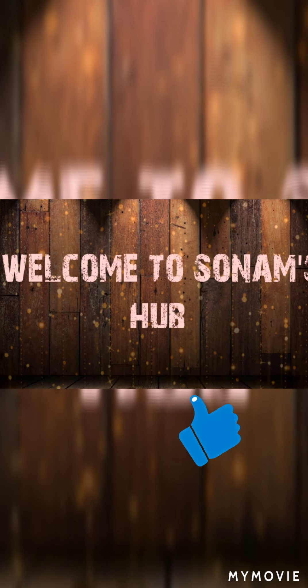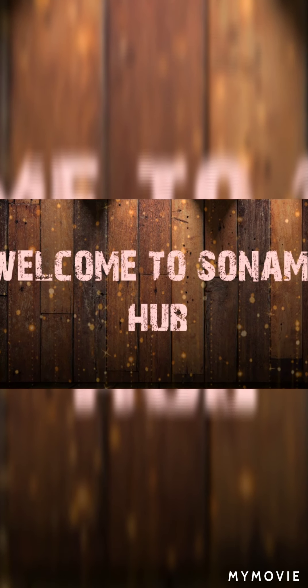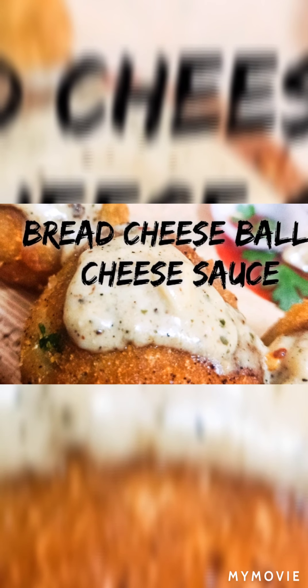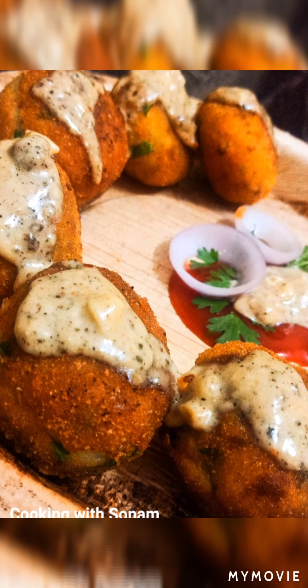Welcome to Sonam's Hub. In today's video I am going to share a bread cheese ball recipe with you all. Trust me guys, if you want you all can make it at your home because it's very simple and we need very basic ingredients in order to make it. So without wasting much of your time, let's begin with the cooking process.